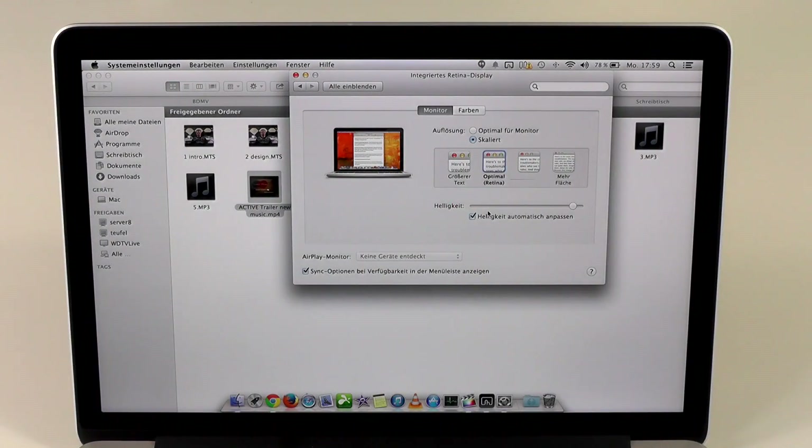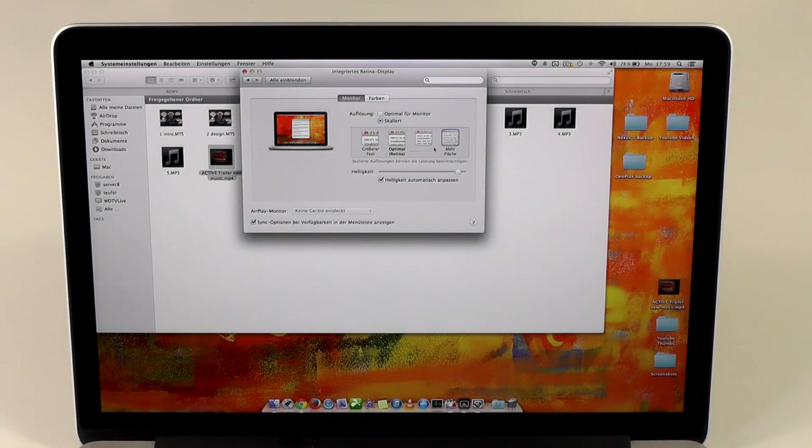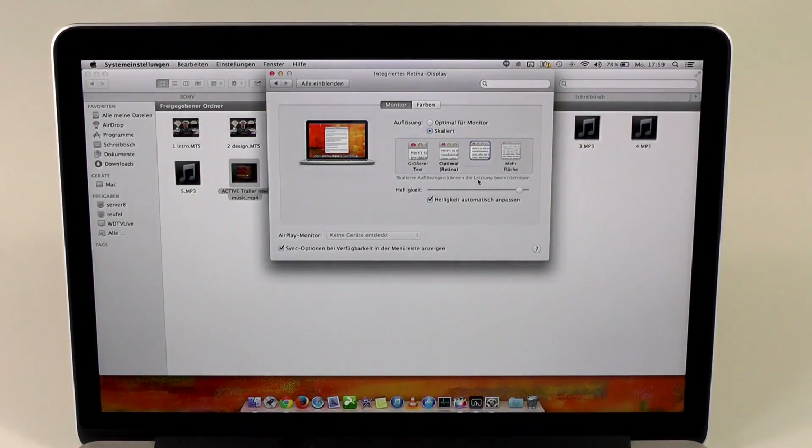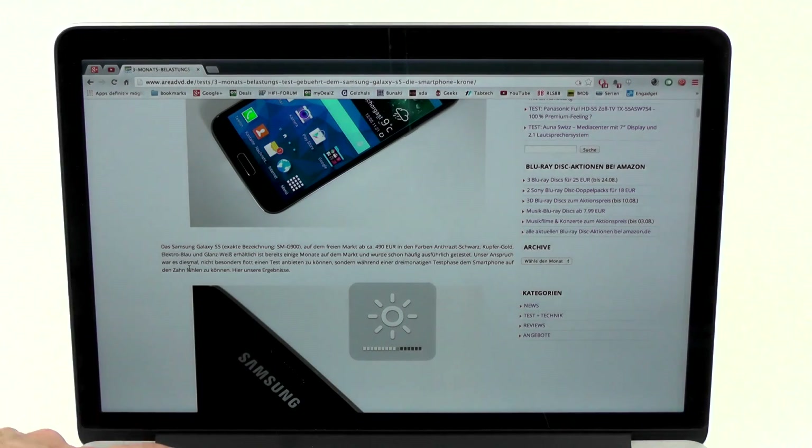Now let's head on to the display. We have a 13.3-inch display with a resolution of 2560 by 1600, which they call Retina, and I have to say it is super sharp. Mac OS handles scaling way better — you have two options: native resolution and three different scaling solutions, which work way better than on any Windows device. Everything is sharp and has the correct size. The brightness can get very high, and even in sunny daylight I never had any problem.